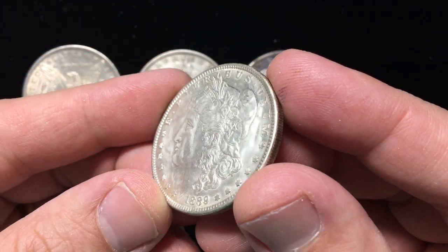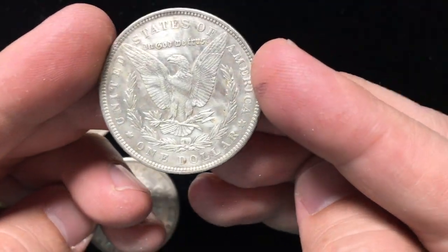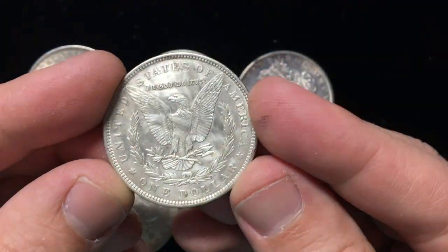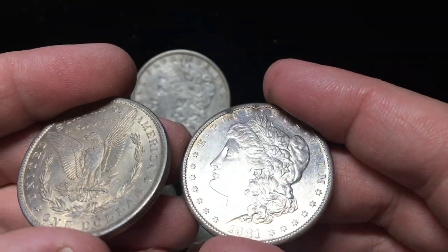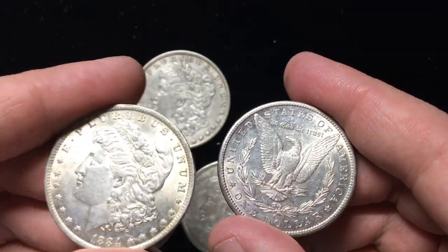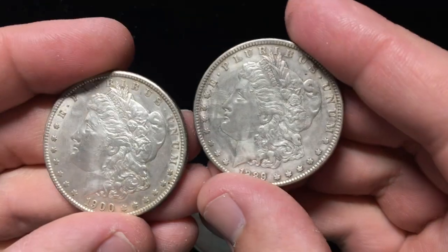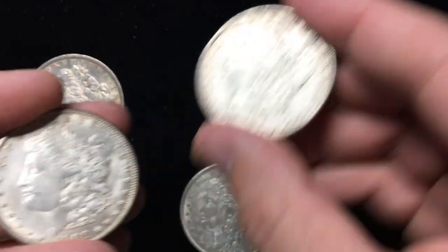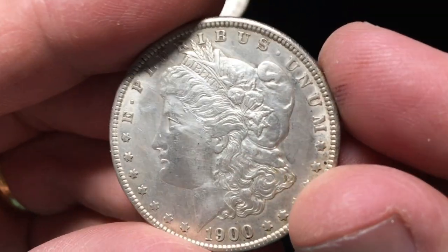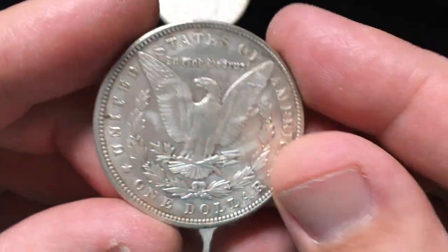Unfortunately it leaves all these dancing lines all over the coin, so the coin has a very unnatural look to it. You'll see the lines just kind of everywhere. These two are just regular silver dollars, nice extra fine to AU coins. But these coins, they look kind of shiny. As you turn them in the light, you'll see lines pop up every which way. It really is an abrasive way to remove marks and it leaves lines all over the coin.